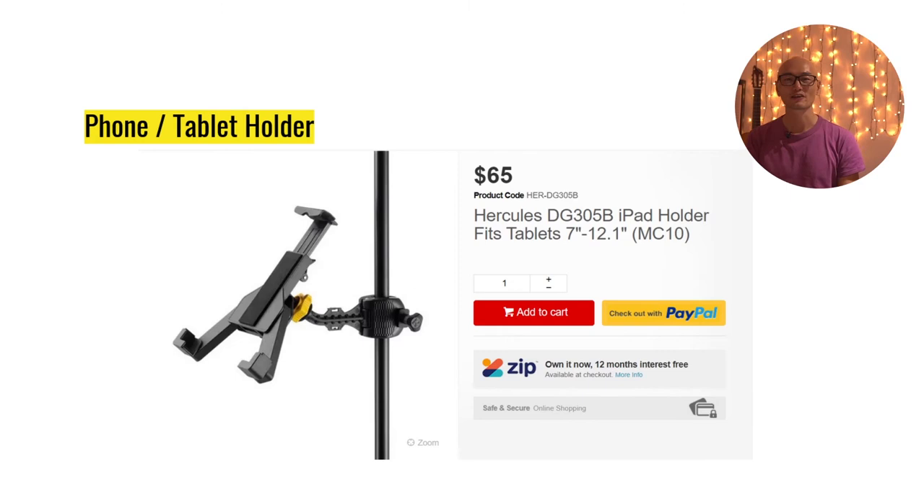Another accessory by Hercules I use daily is this really cool phone and tablet holder. It's very adjustable — you can adjust the height and the width, and it's all lockable. For example, if I want to use my iPhone I make the width narrower; if I want to use my tablet I adjust the width out. It comes with different mounting mechanisms, so you can use it in conjunction with your microphone stand very easily. I can also use part of it at home with my music streams by unlocking it, taking it out, and plugging it into another accessory I have mounted on a candle jar.